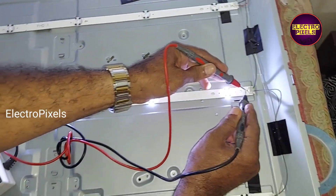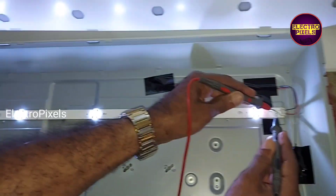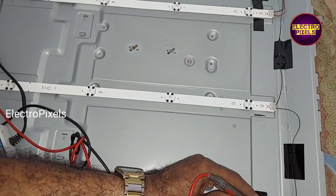See friends, finally here you can see the new LED strips are working. There is no blue color tint issue.